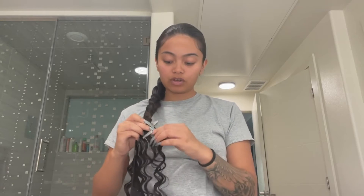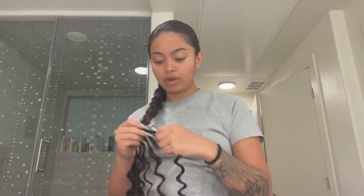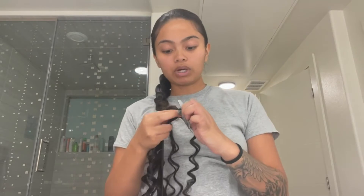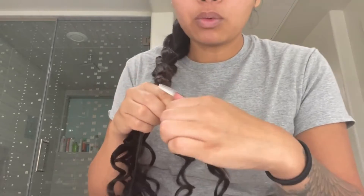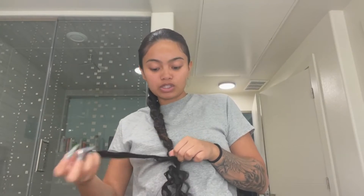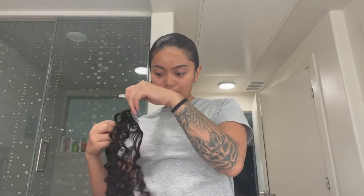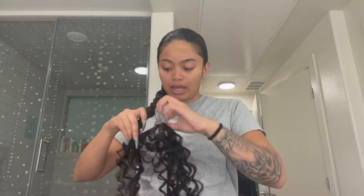I'll work my way up, wrapping the fake hair around. For this video, I don't have thread, so if that's the case for you too — yams always finds a way. What we're going to do is tie the fake hair to the real hair where the track starts. This is honestly great for a short-term look. A needle would be more secure, but even without it, this lasts. I'm going to wrap it from the bottom and make my way up.